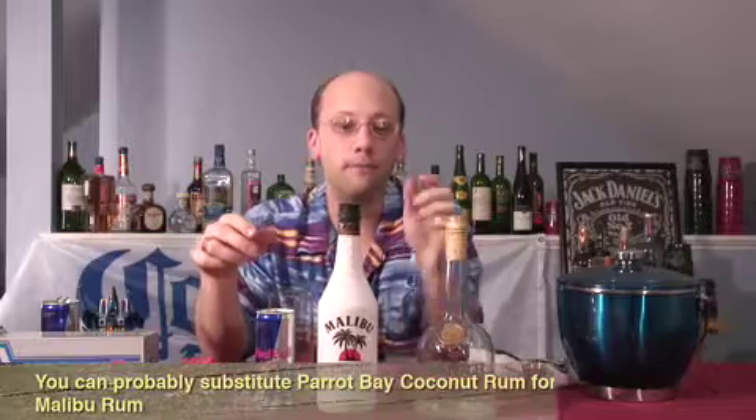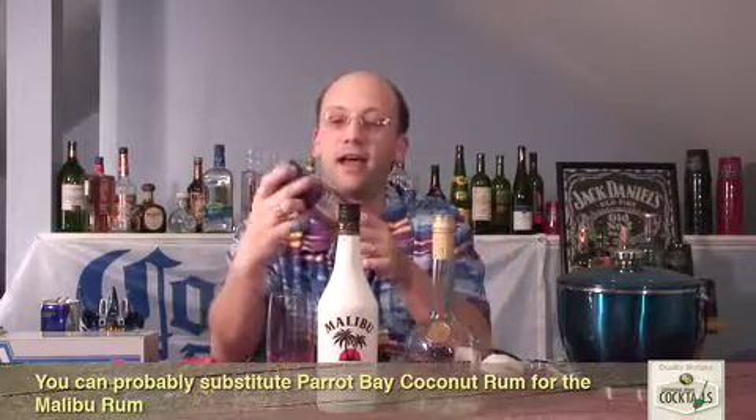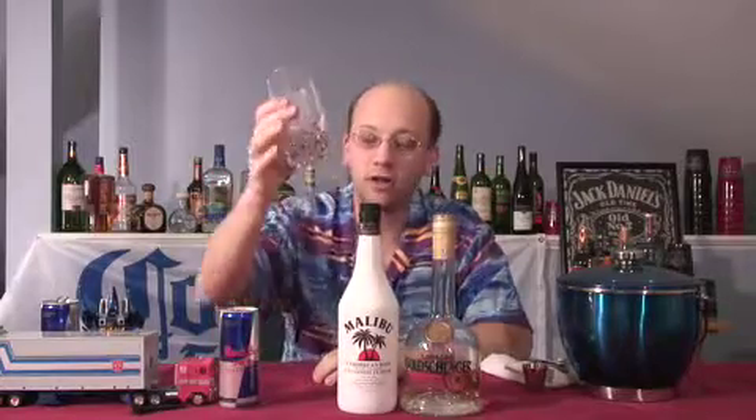So what we're going to try and do is mix it up. We're going to do some Malibu rum, which is a coconut flavored rum, their standard original recipe. We're going to float some Goldschlager on top of it to get that cinnamon taste. And we're going to use our Red Bull. We're going to go with a highball glass.